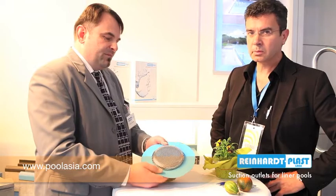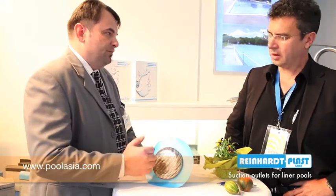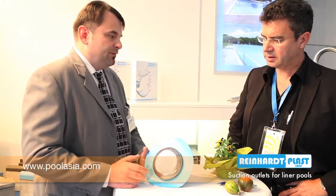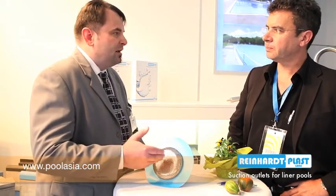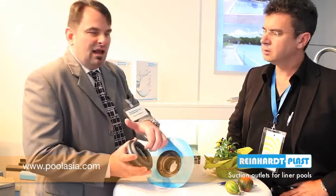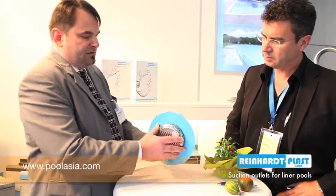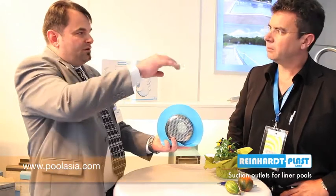This system avoids any person in front of this cage here having their hairs sucked in. As we know from America, a lot of fatal situations happen because hairs get fixed behind the wire and they can't move through the surface. Normally, this system stays around 30 cm below the water surface.